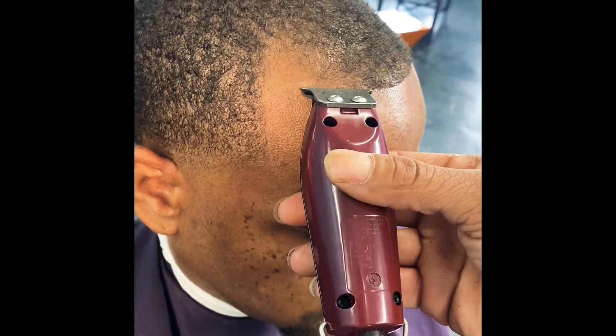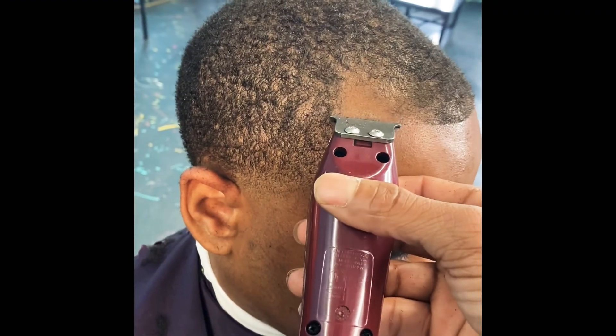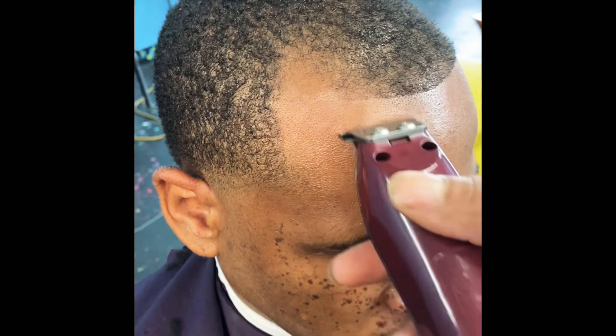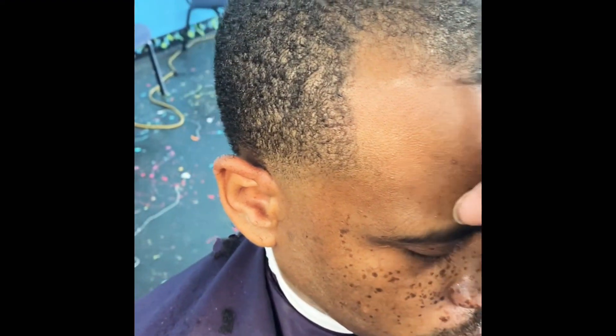Stab the edge up, drag and pull the clippers down to remove all unnecessary, unwanted hair. As you see, I am shadowing across the light spots so that I can add my enhancements and fill them in later.